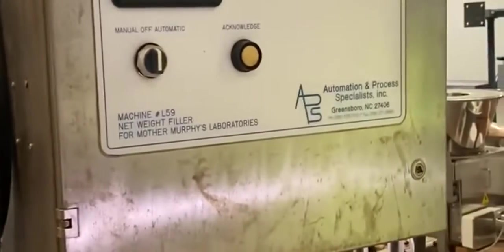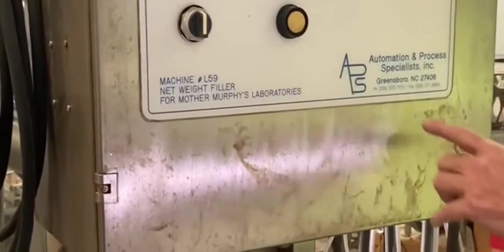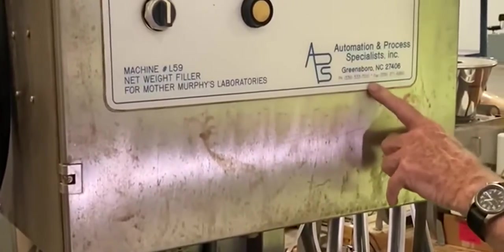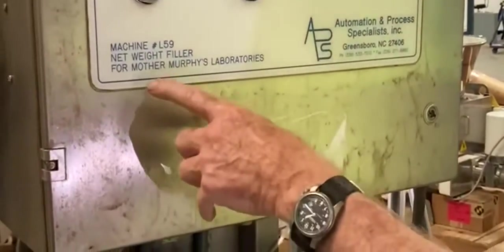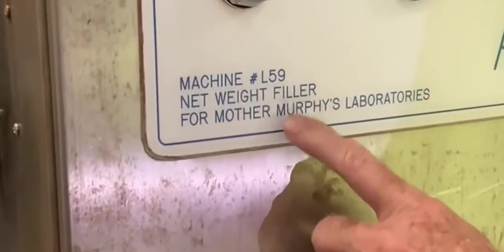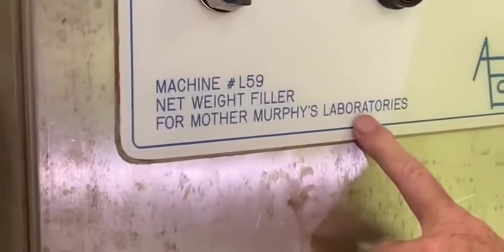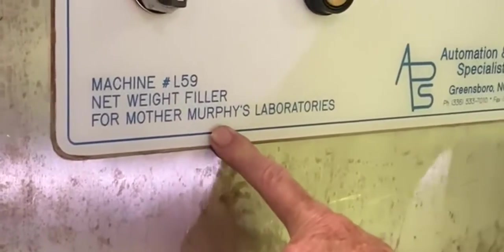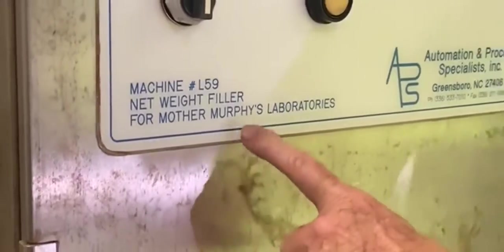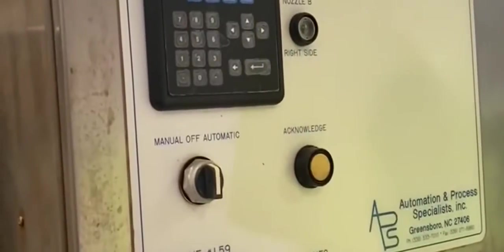Our lighting could be better in here, but hopefully you can see this control panel. This whole thing was built by a scale company here in Greensboro — here's the name of the company and their phone number. It's called a Netway Filler, and we bought it from a company called Mother Murphy's Laboratories. You can Google them — they have a website and they're a big manufacturer of vanilla extracts. Here's an Allen Bradley PanelView 300 to control the thing.